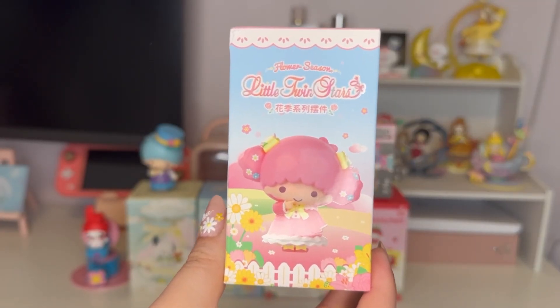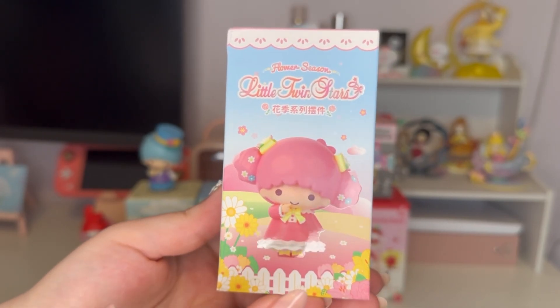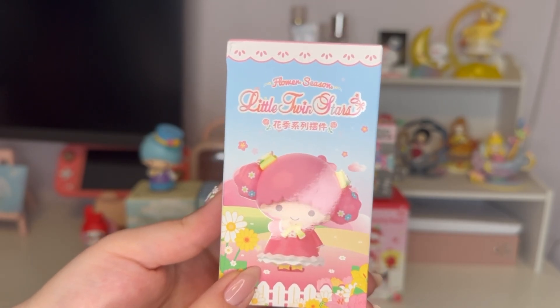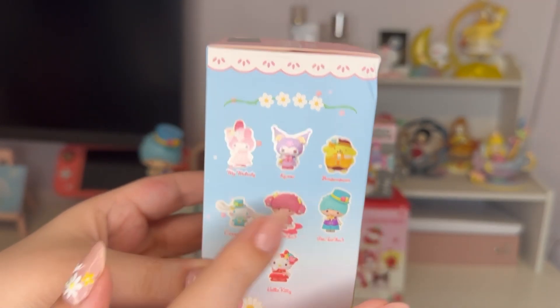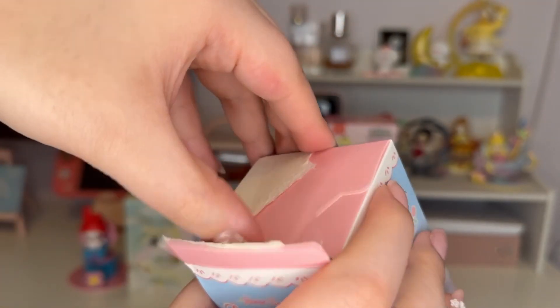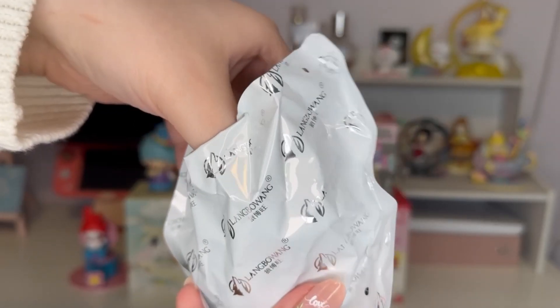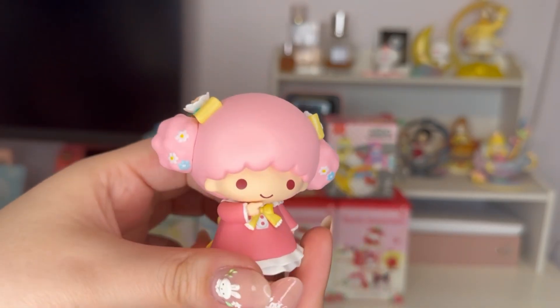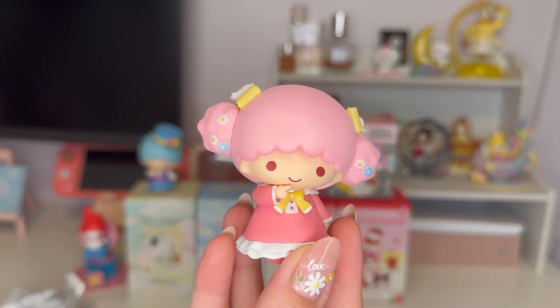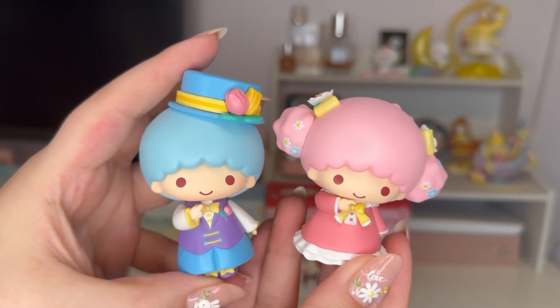In hindsight I'm realizing this is actually not a blind box — it has the character on the front. I got Little Twin Stars Kiki because that's what was on the box, so I'm most likely going to get Lala from the other one, not the other characters, which is unfortunate. But at least I'll get the matching set, which is pretty cute. One, two, three — and there she is! She's actually pretty cute; I like her better than Kiki. I love her hair and her dress, and they look really cute together as a matching set.